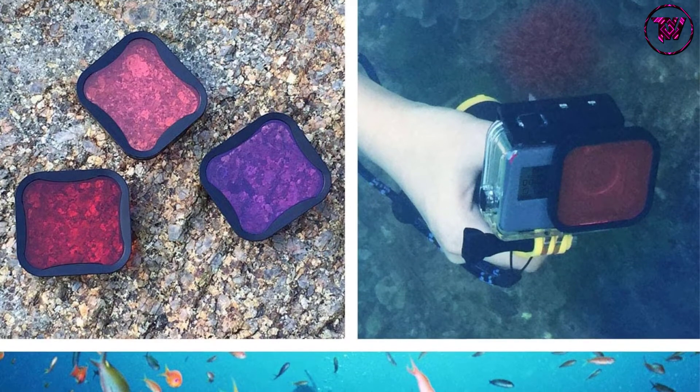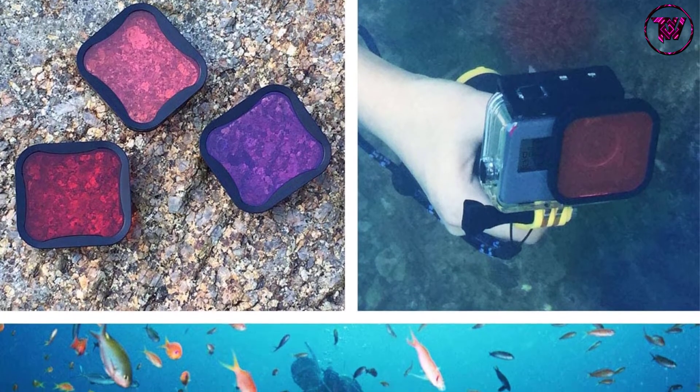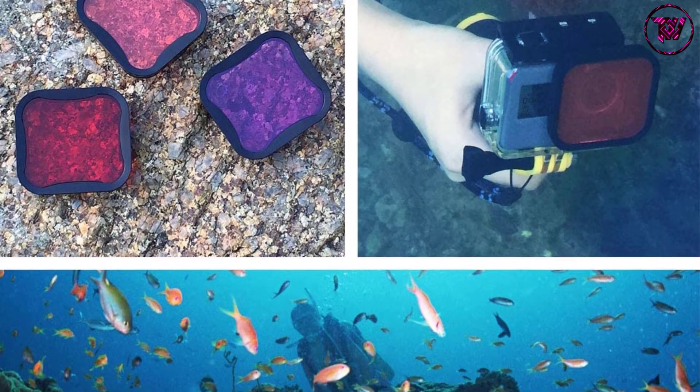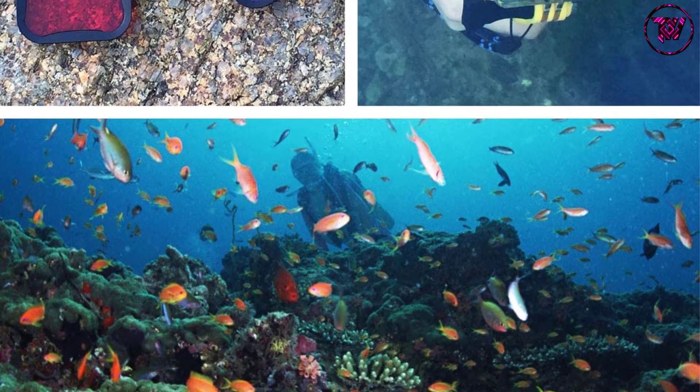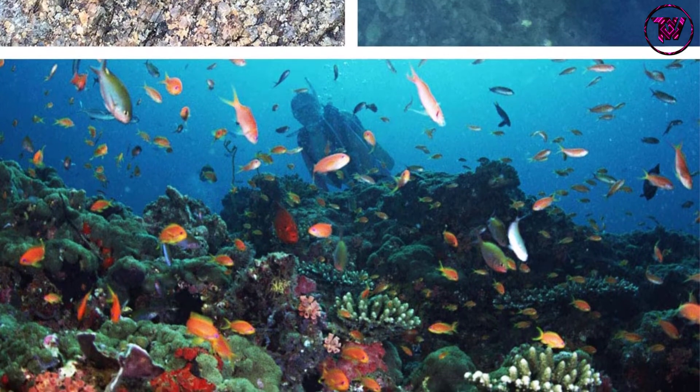The camera filter package includes a red filter, light red filter, magenta filter, safety tether, and drawstring bag. The filter comes with a durable and scratch-resistant plastic frame.